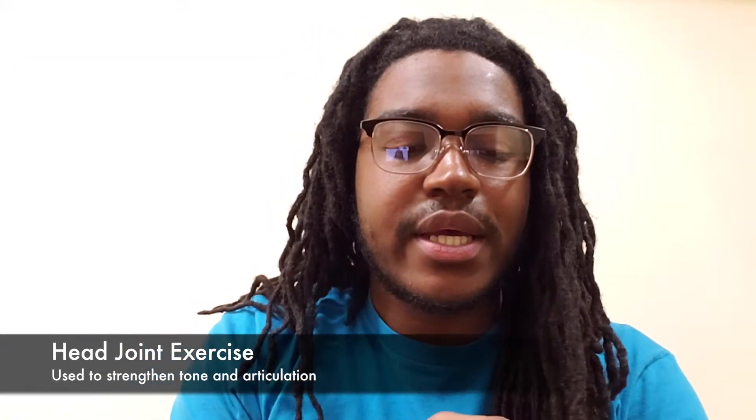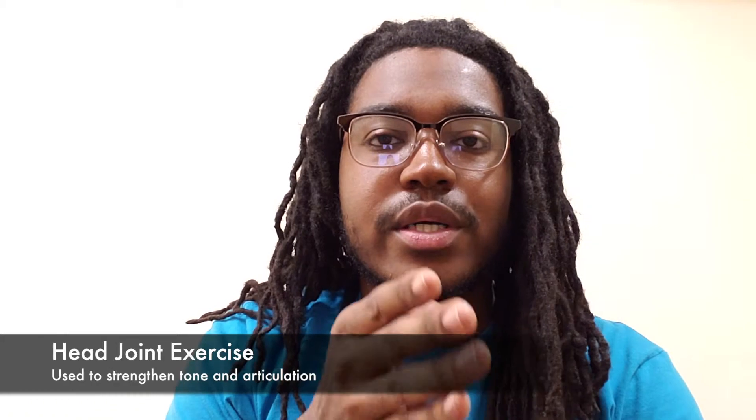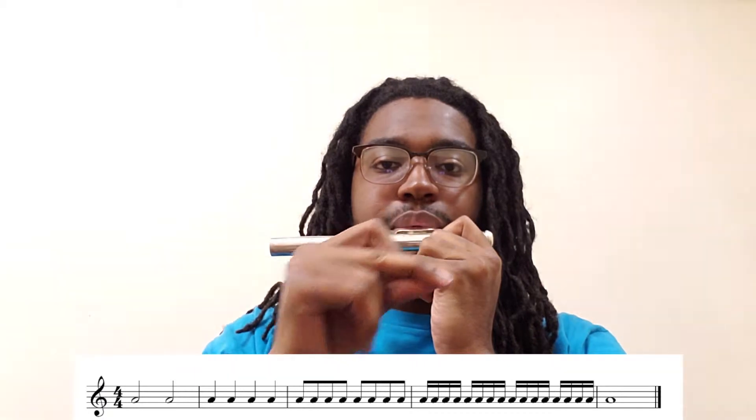One head joint exercise I like to do to check your air speed, tongue placement, and articulation is a note length exercise. Start with two half notes, then four quarter notes, then eight eighth notes, then sixteen sixteenth notes — making sure you're always tonguing with a two-syllable articulation throughout.